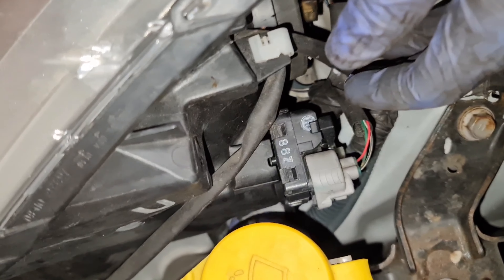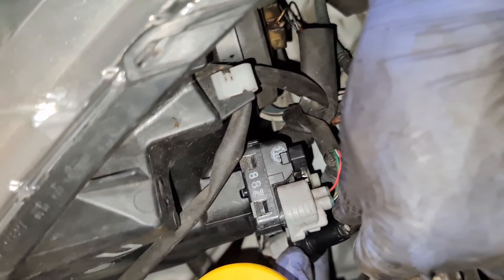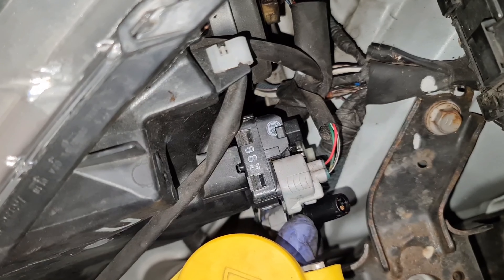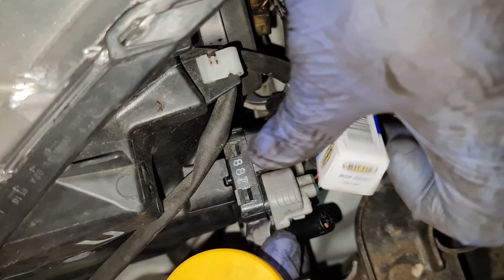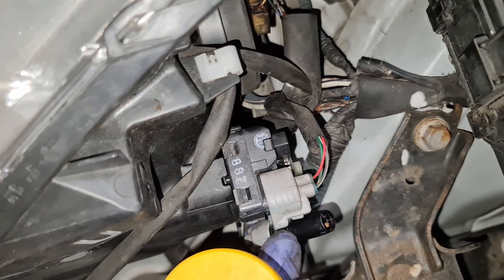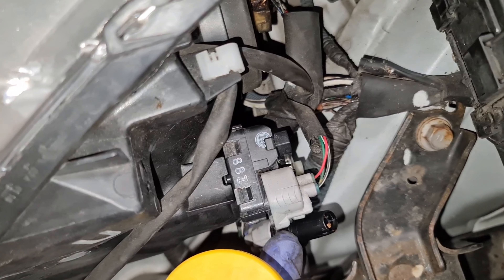Now that I've got it out, that's the one we're replacing. So here's the 501 bulb — I've got the bulb right here. If you ever wonder where to get the bulb from, just check out the description. You'll have the part number and everything there as well, a link to it where you can buy it.